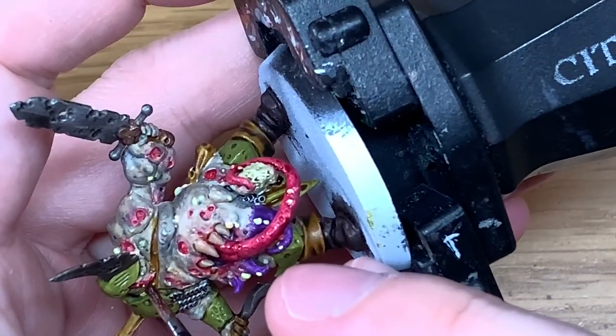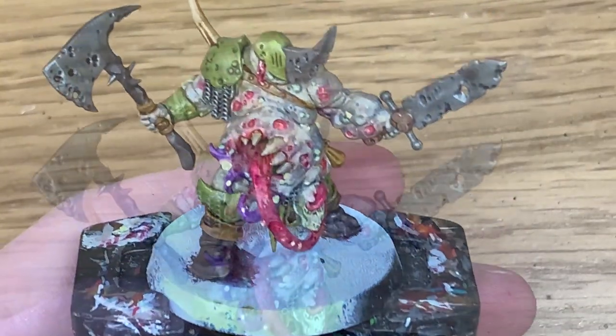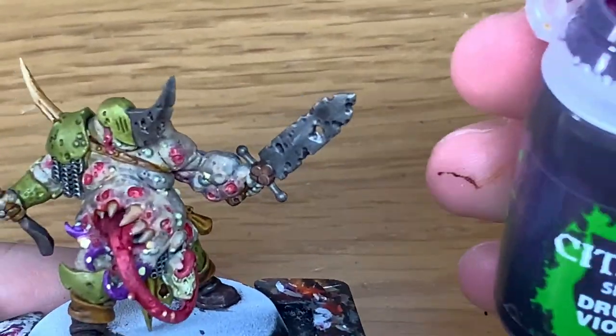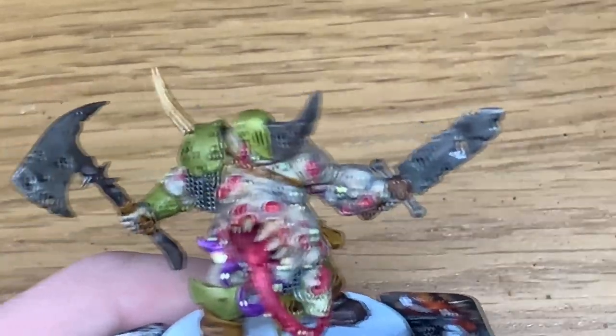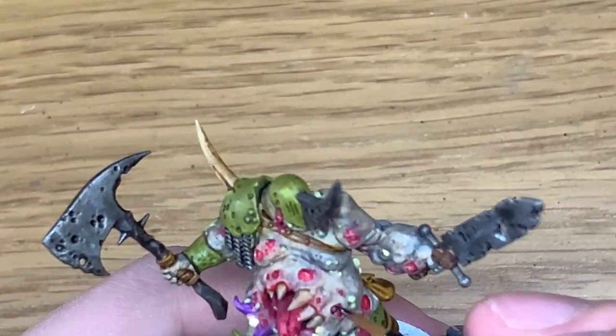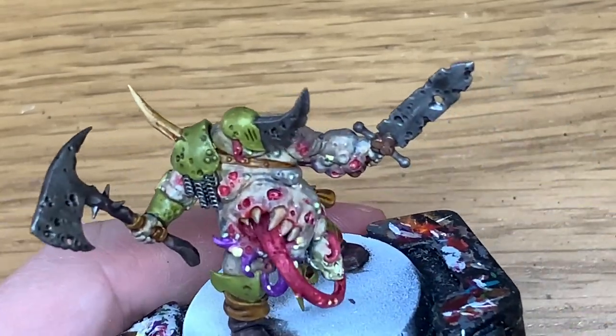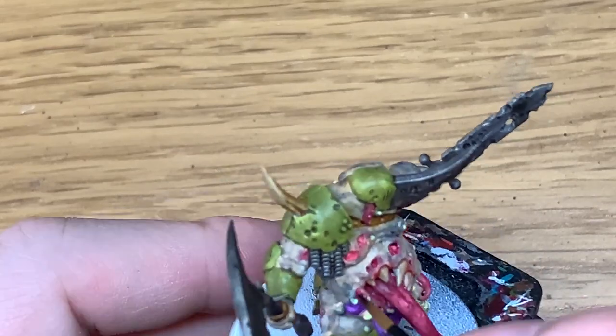The miniatures for the Blight Kings really are a good kit - so many different options. I'm going to use some Citadel Druci Violet. I'm going to start putting this over the open wounds all around the body. I'm also going to do this on the tentacles of Xerius Purple.